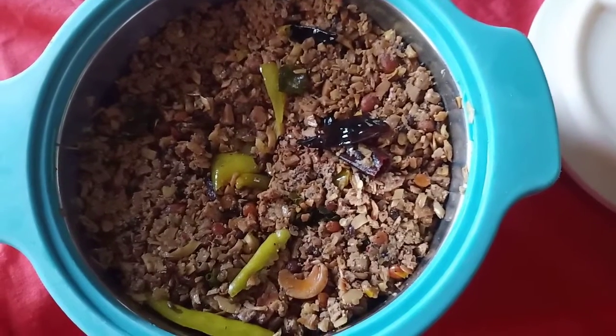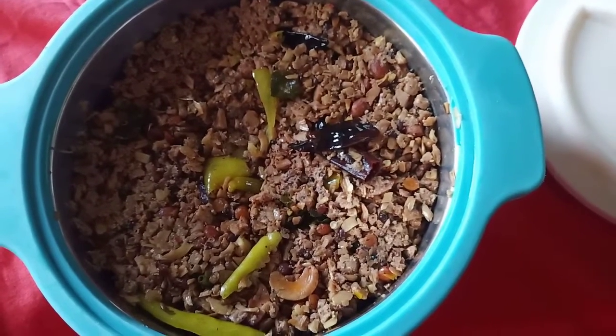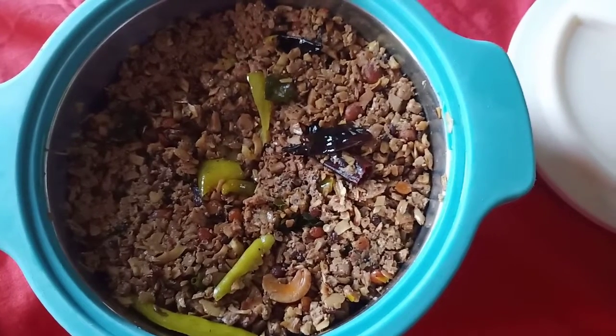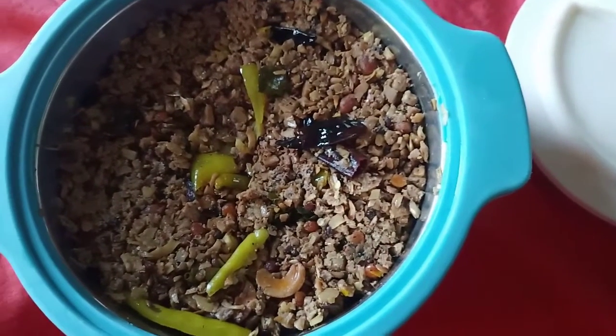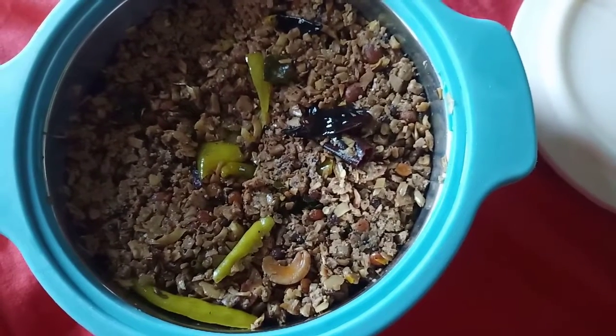Hi, hello, good afternoon. Welcome to my channel. Today, I am going to show you a good, tasty recipe. This is my favorite food spot. I am a specialist in this food shop. I will show you a good food shop in this video.